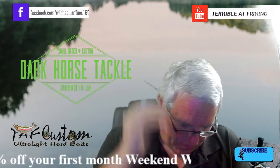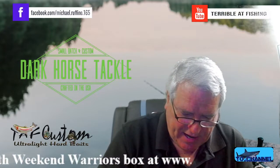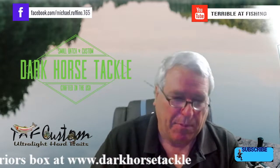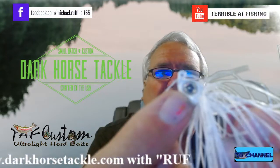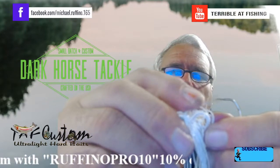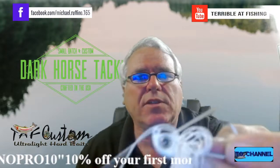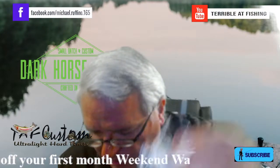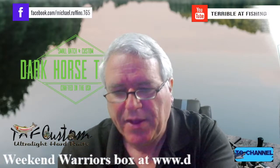Here we've got a three-eighths ounce swim jig — a beautiful one. Put this in clear water, it's perfect for my lake. Beautiful eye on it, it's got a glitter finish, a transparent weed guard, and I don't even have to trim it — it's the perfect size. That is a great unit. The swim jig is $6, so we're at $31 — already paid for the box.